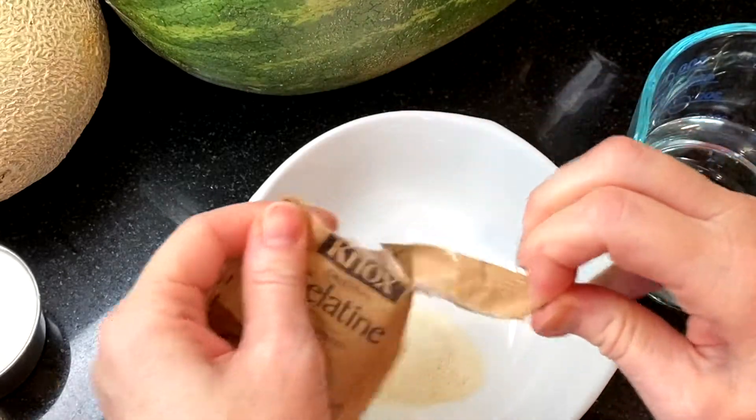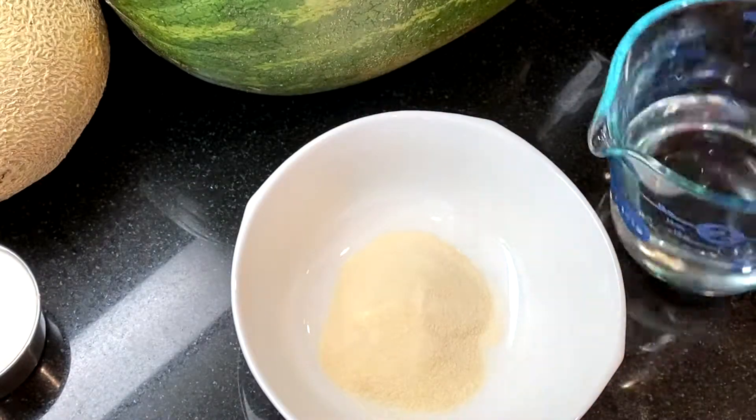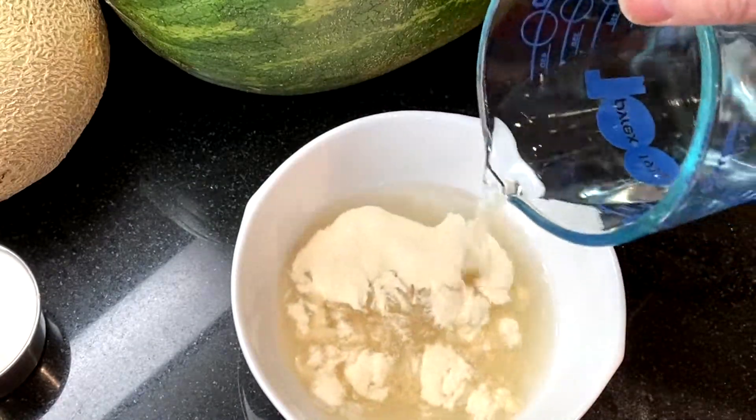Now it's time to bloom the gelatin. Combine three envelopes of unflavored gelatin with one cup of cold water so that it can soften, and this will take about five minutes.